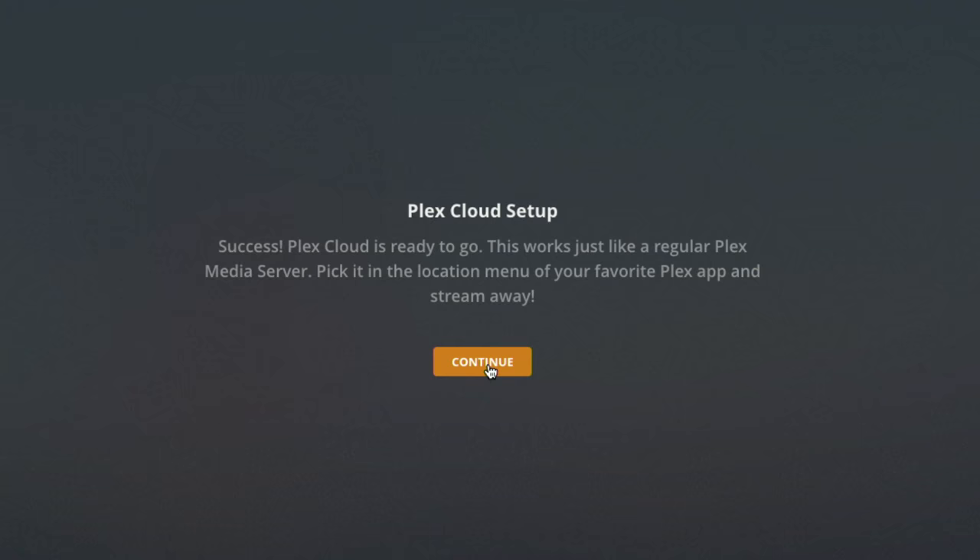We've got a success message — Plex Cloud is ready, so I'll click continue. Before recording, I uploaded a TV show recorded from my HD HomeRun DVR and a DRM-free movie I purchased. It takes a while to get data over since you have to upload everything you want to watch from home to your cloud provider, which uses bandwidth and requires available storage on that cloud service.